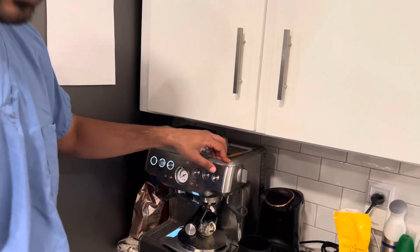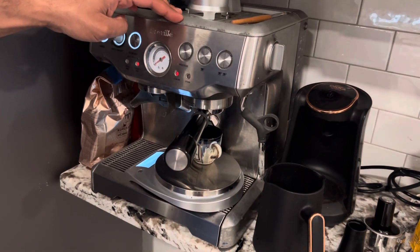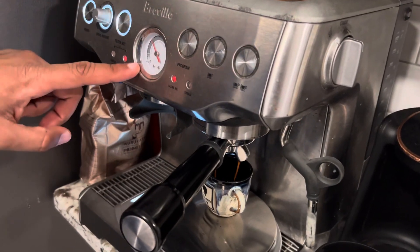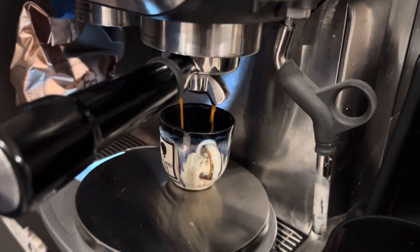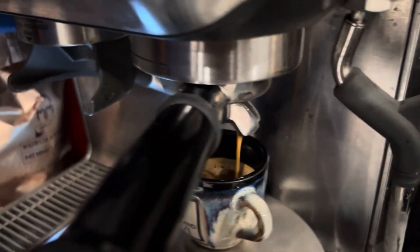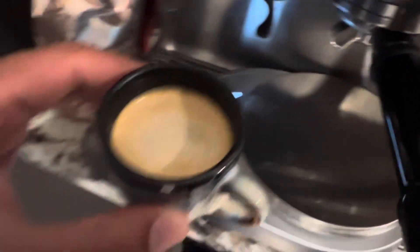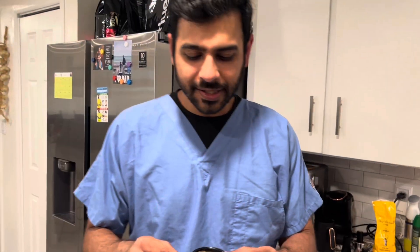I'm gonna aim for 38 to 40 grams. I've got my scale on there. Let's see what kind of pressure we get. I may have ground too coarse. We're getting good pressure on here, right in the espresso range. We're getting nice flow. I'm gonna mix this up and do the taste.